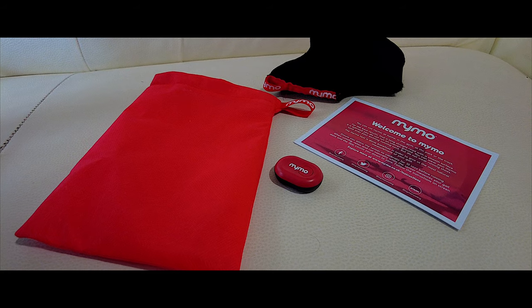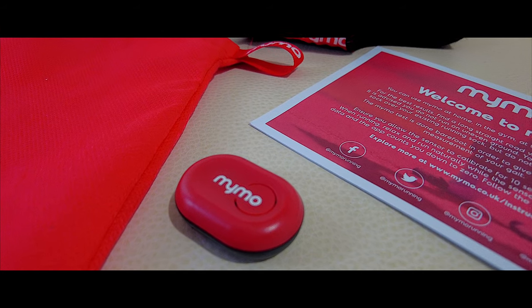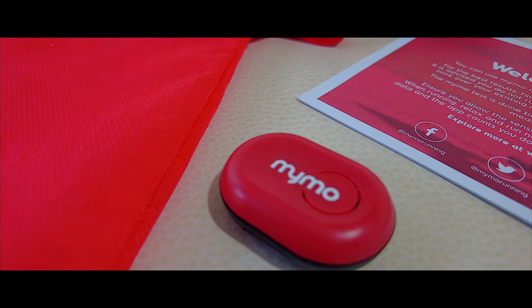Hello, welcome to Film My Run. My name's Stephen Cousins. Today we've got a product review. We're looking at a brand new foot pod called the MIMO. A little bit different to a normal foot pod — this foot pod is not to measure your speed or cadence when running. This is for gait analysis. So if you've ever been to a shop and had your gait analyzed, this foot pod will allow you to do it in the comfort of your own home.